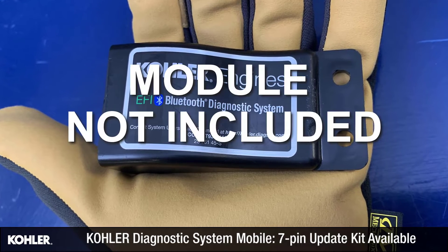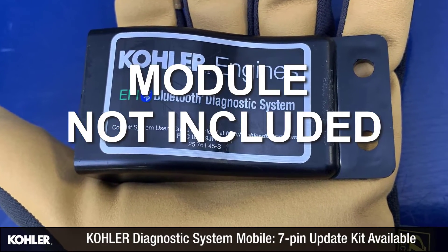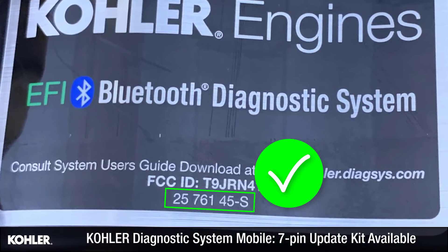Please note, this kit does not include the Kohler Diagnostic System Bluetooth module. This kit is for upgrading the first version of the mobile Kohler Diagnostic System, which included only the 4-pin diagnostic connector.